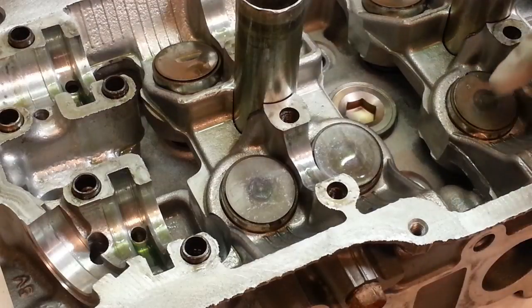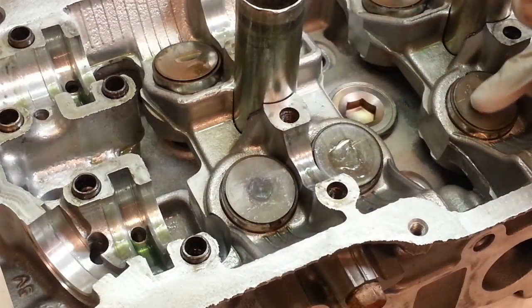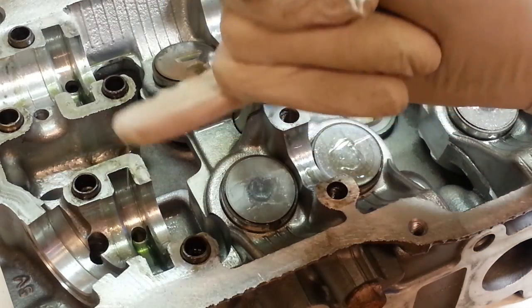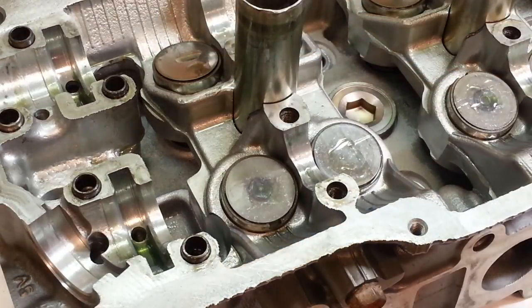You can see when they assembled this they used some assembly lube — a kind of gooey, thick oil. That's good — you want that. It'll help upon first startup to make sure we don't have any undue wear before the oil really starts to circulate.